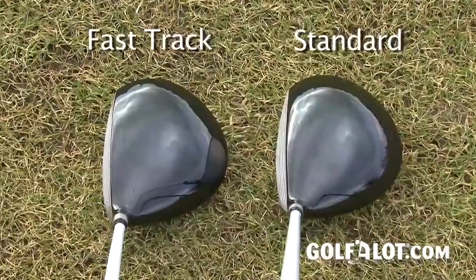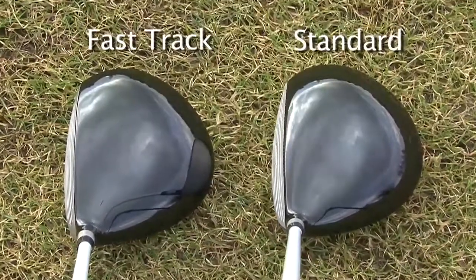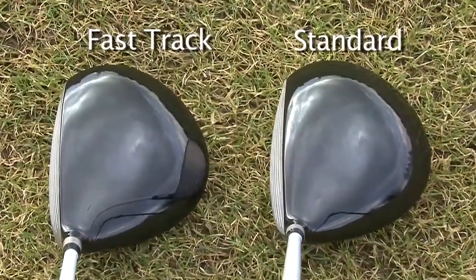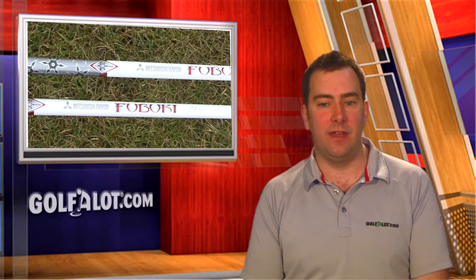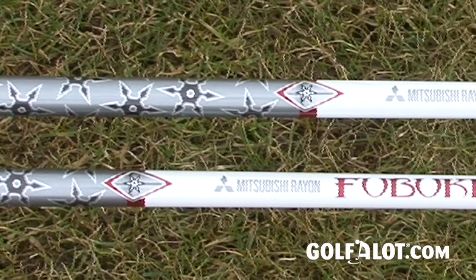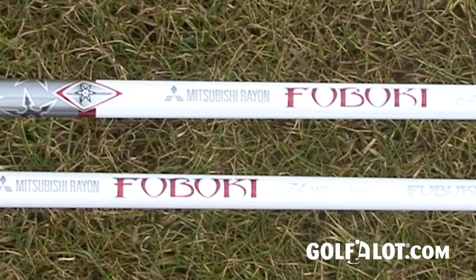The head is also a little deeper front to back but it still retains a classic look, and it was very easy to move the ball left and right, which is important for this level of driver. Both versions of the MP630 driver are available in 8.5, 9.5 and 10.5 degree lofts with a Mitsubishi Rayon Fubuki shaft. This is a big improvement on the previous Mizuno driver shafts and provides excellent performance, although we're not sure about the predominantly white colour scheme. Overall it is very hard to find fault on any aspect of this driver and we feel the MP630 is certainly the best MP driver Mizuno has produced to date.